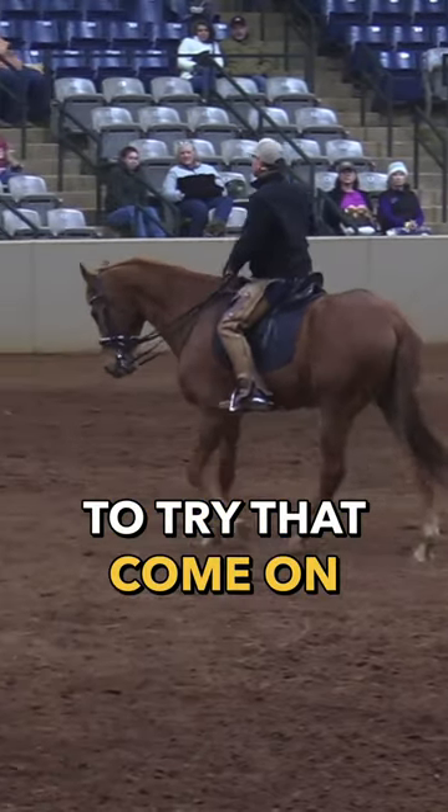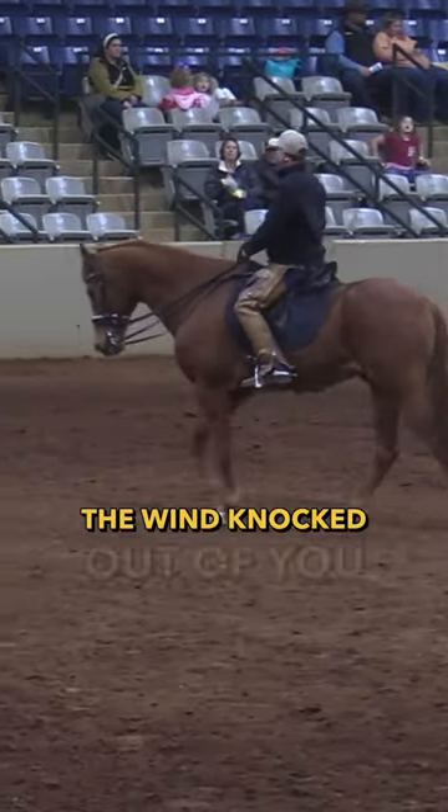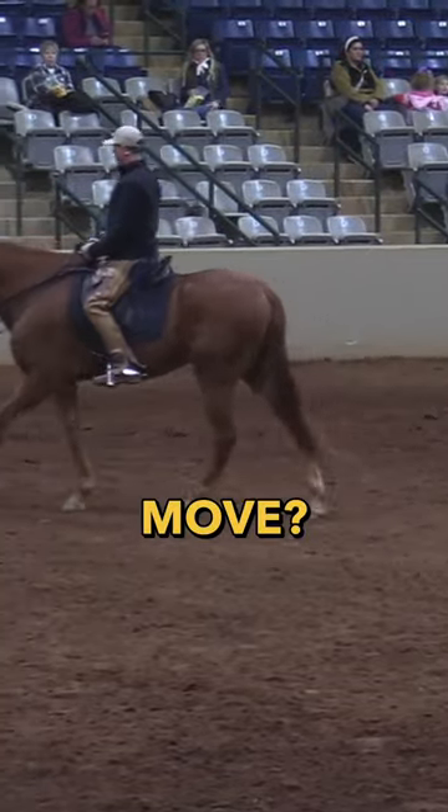I want everybody to try that. Come on. Pretend you're going to get the wind knocked out of you. What do you do? Too late to move. Tighten up — you've got to go.